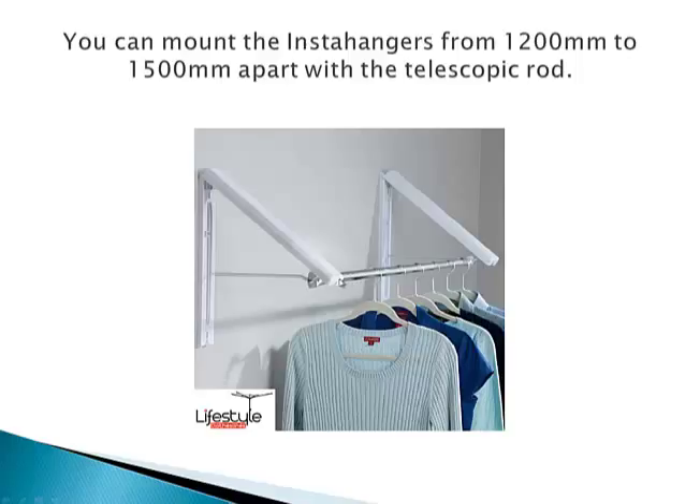It's got a telescopic rod that just attaches the two InstaHangers together, and this gives you a varying length of between 1200mm up to about 1500mm. There's a little bit of extra range to play with — you can make it a little bit smaller or a little bit bigger, so it's fairly flexible in that regard.